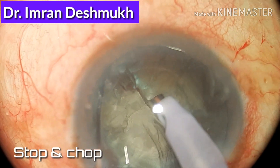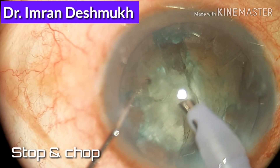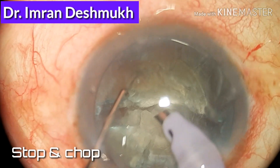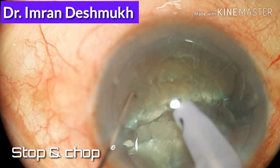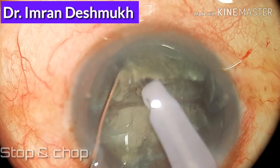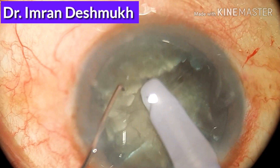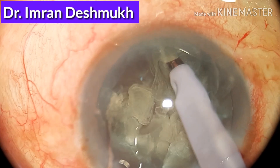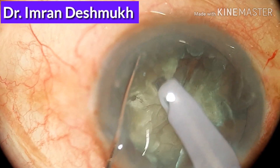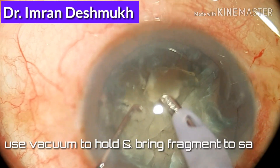Hello friends, today we'll be discussing how to remove nuclear fragments during phacoemulsification cataract surgery. Last time we discussed how to do stop and chop and how to divide and conquer the nucleus. As you're seeing right now, this is how we're doing stop and chop. In this video we'll discuss how to remove nuclear fragments after making all the nuclear pieces.